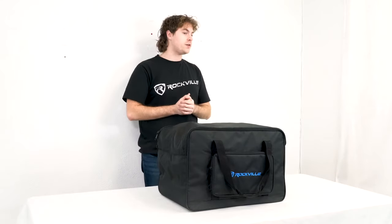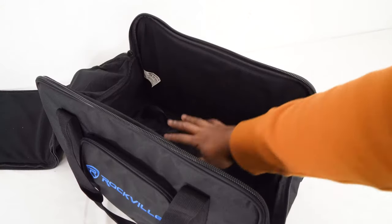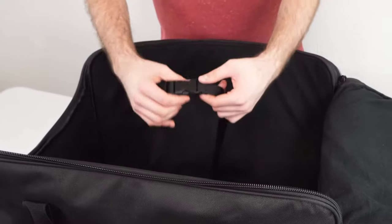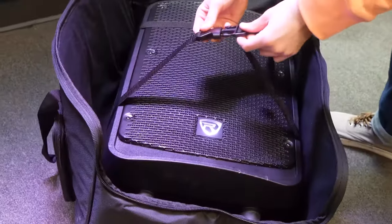In front of me I have the 10 inch version, but the setup for each of these bags is about the same. When we open up the bag, you'll see we have padding inside to keep your speaker safe, and there's also a strap inside so we can buckle up our speaker and keep it from moving around.